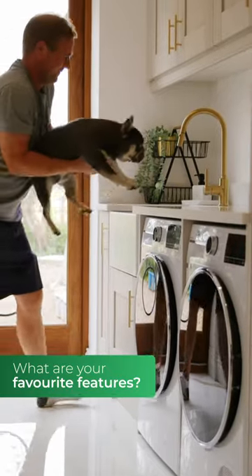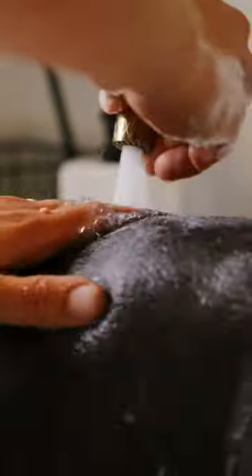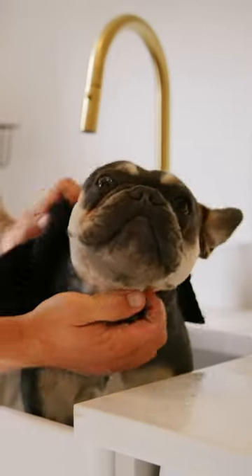We knew that we wanted to have a butler style sink so that we could wash Belle in it with a pull out tap as well, so that's definitely a feature that we love. It can get a bit messy, but Belle does like her baths.